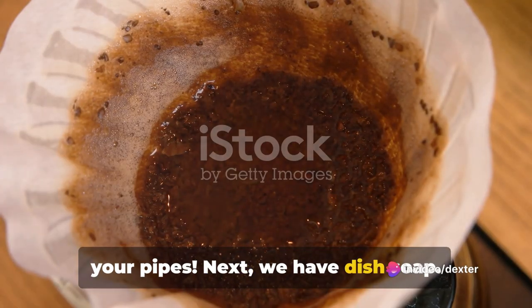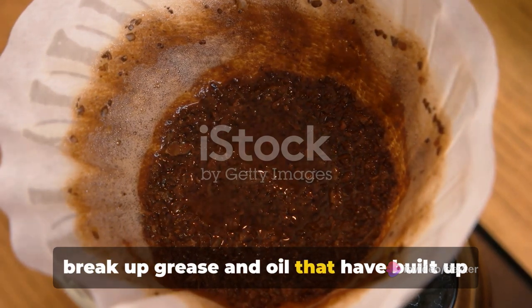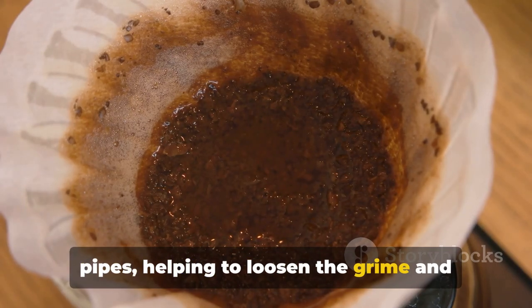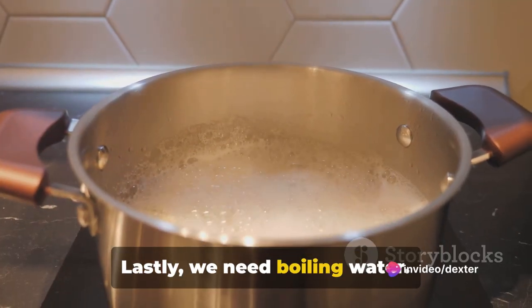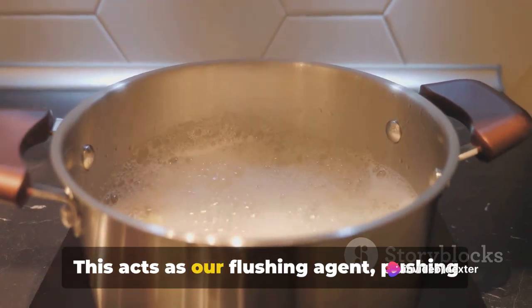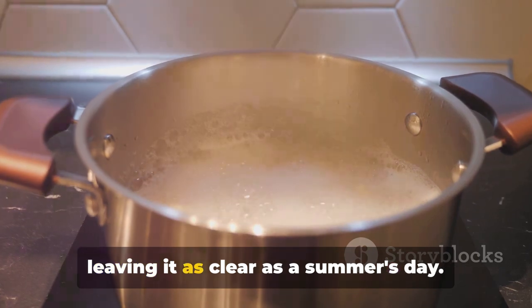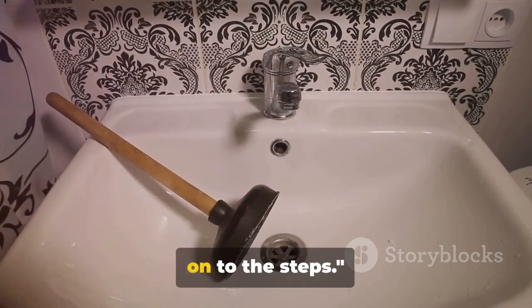Think of them as a gentle scrub brush for your pipes. Next, we have dish soap. Its primary function in our mixture is to break up grease and oil that have built up in the drain. It's like a mini degreaser for your pipes, helping to loosen the grime and make it easier to flush away. Lastly, we need boiling water. This acts as our flushing agent, pushing everything through and out of your drain, leaving it as clear as a summer's day. Now that we have our tools, let's move on to the steps.